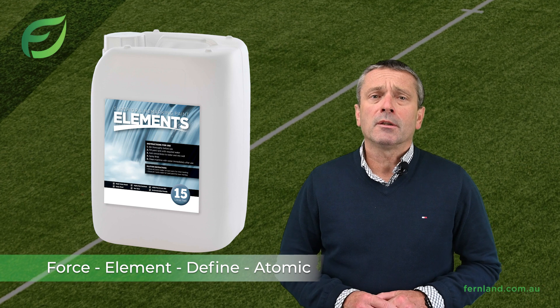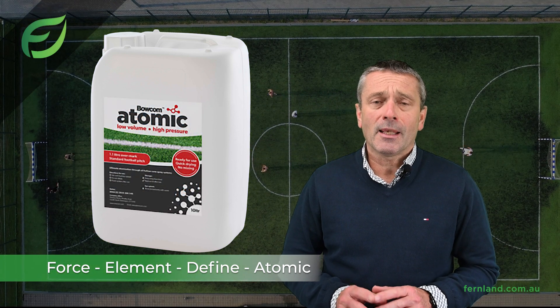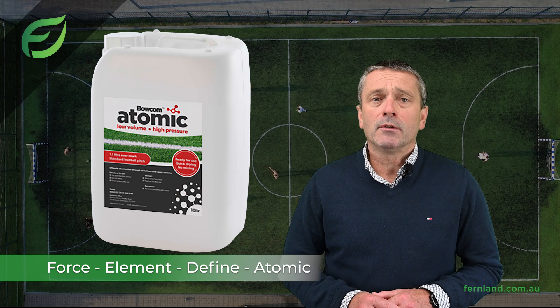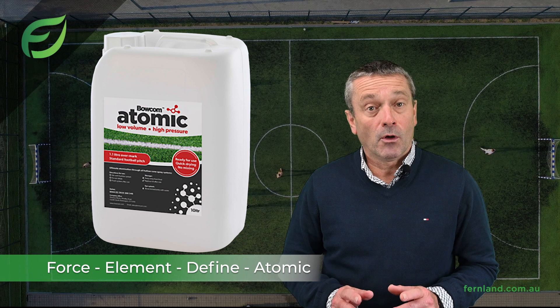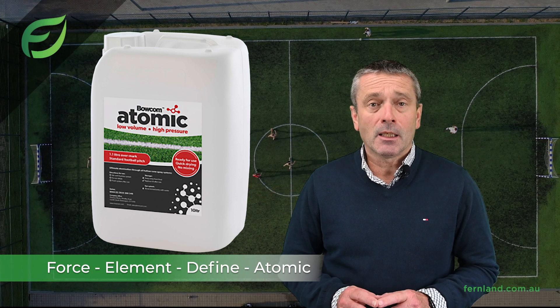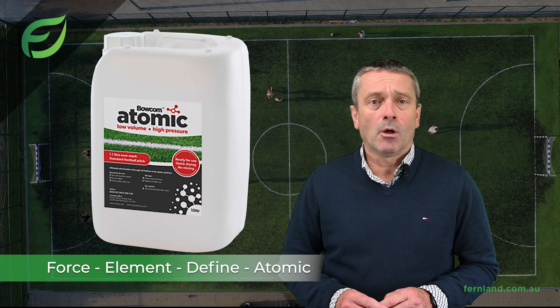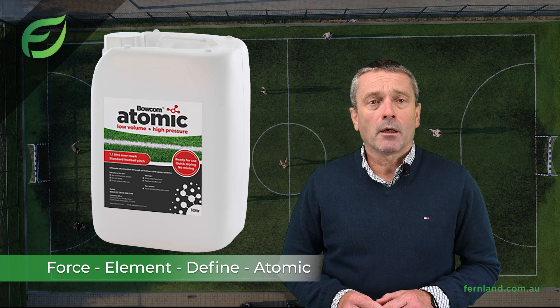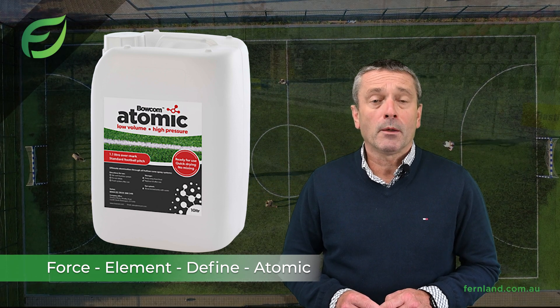For those who want an easy ready to use system, Bocom Atomic is the way to go. With no mixing or pouring, it saves you time and money while providing an exceptionally bright line and market leading coverage. Atomic paint coupled with the Bocom Atom line marker can over mark a standard football field with as little as 1.1 litres.